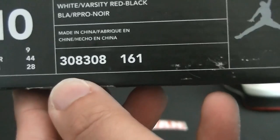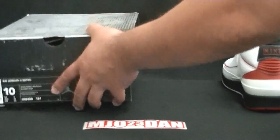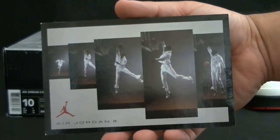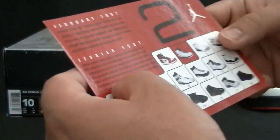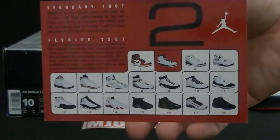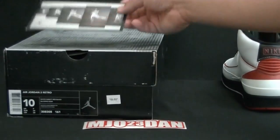Style number 308308, color code 161. It came in the Jordan face box and also came with a retro card. Not many retros come with retro cards anymore, if at all. There were rumors about it making a comeback — these were always a really cool addition to any release.